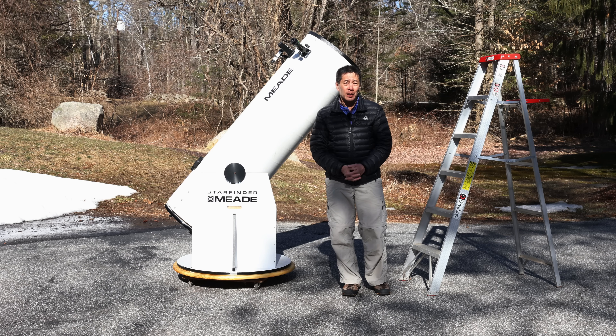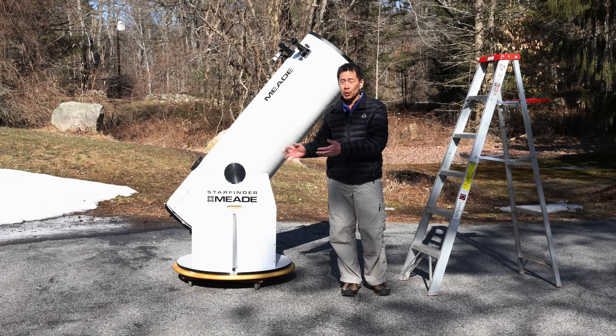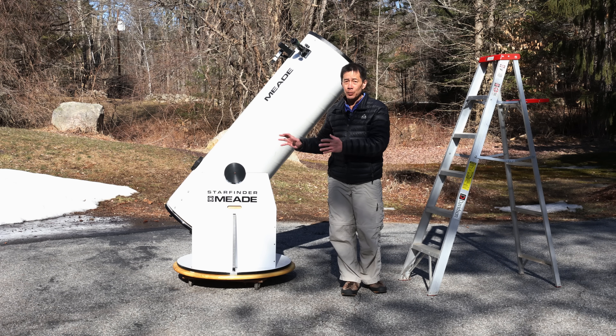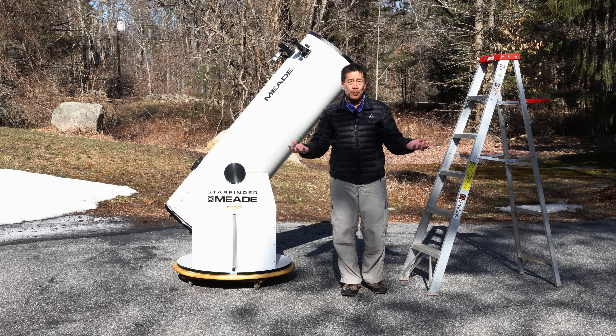Unfortunately, sometime in the 1990s they decided to discontinue that series and they came out with this Starfinder series. This is one of my least favorite Meade telescope lines of all time. They went from first to worst.